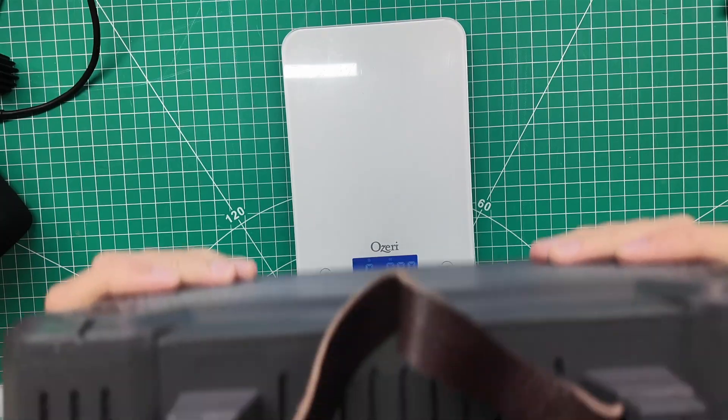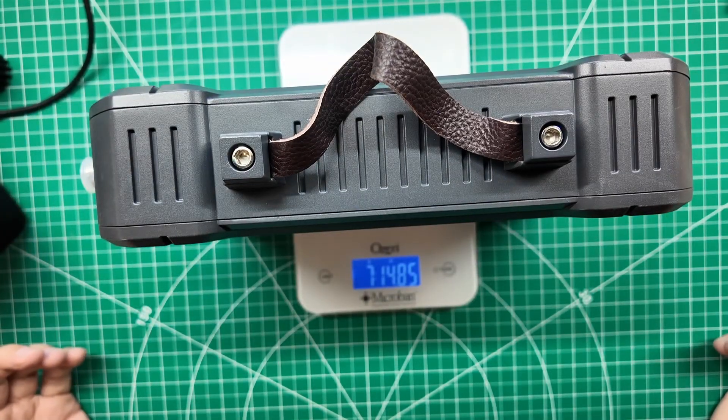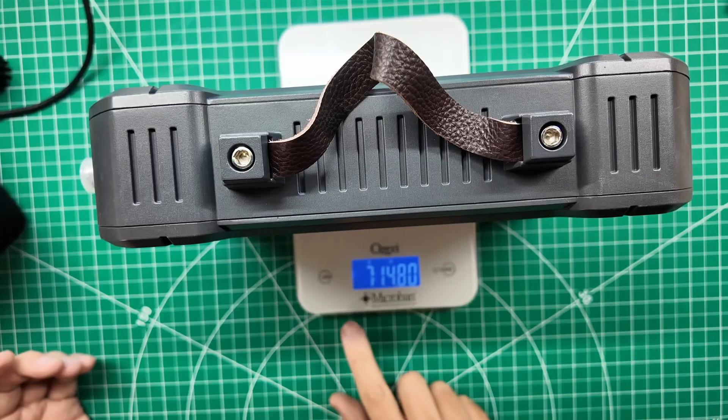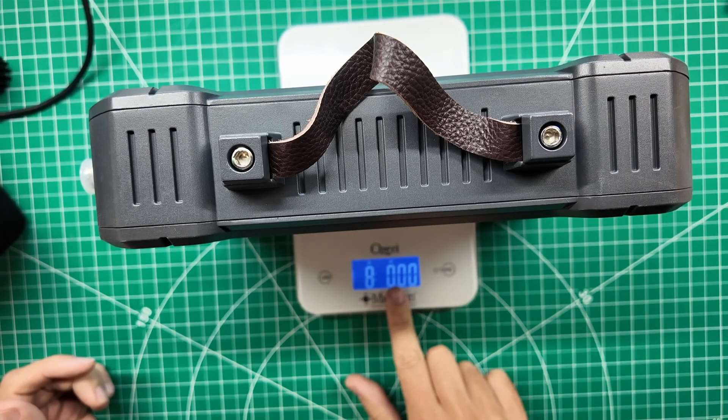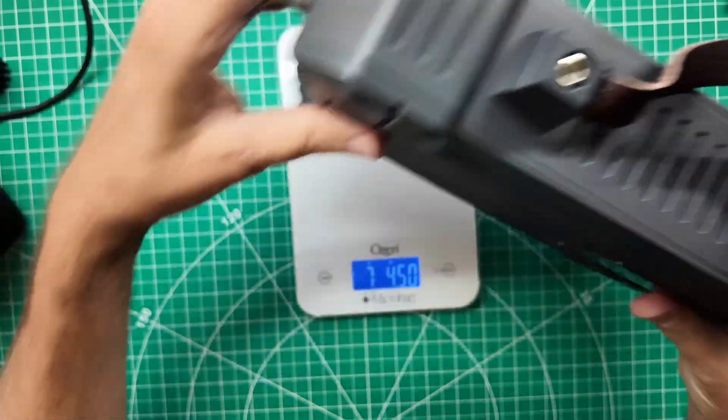But you know me — the first thing I'm going to do is take it apart. I got to share with you how heavy it is. Almost 8 pounds. 7 pounds, 15 ounces. There — 8 pounds. Big boy.